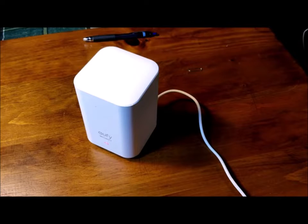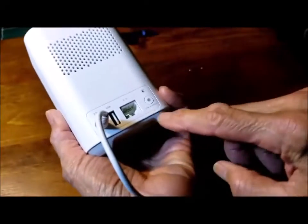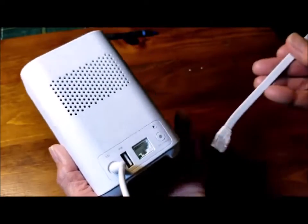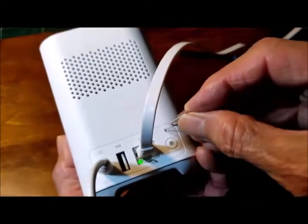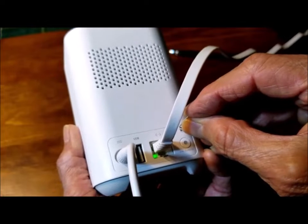I wanted to find out if the unit would still work using the Ethernet cable. I started by resetting it to its original state. To do this, both the power adapter and the Ethernet cable must first be connected. Using the small reset pin that came with the unit, press and hold the reset button until a recorded voice is heard.